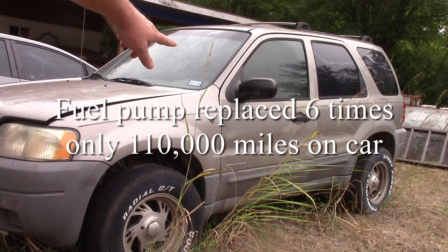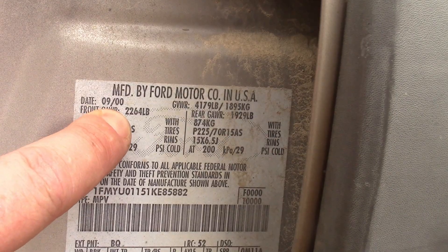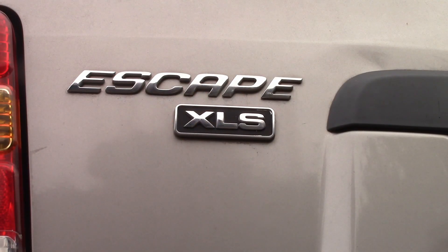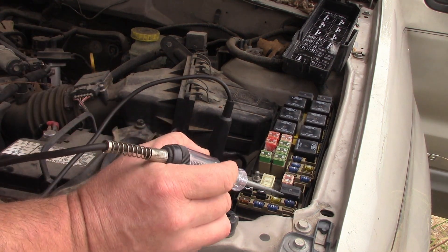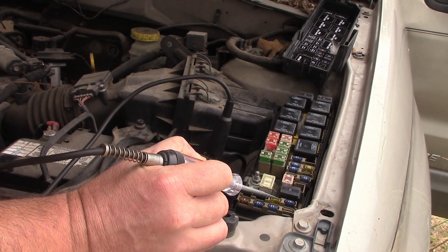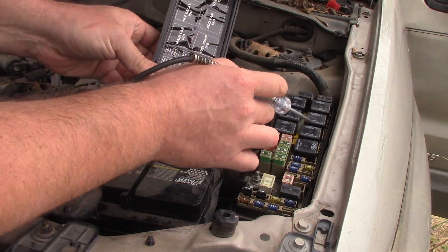We're chasing down the fuel pump not working on this Ford Escape. It's a 2000 manufacturing date, so maybe sold as a 2001 XLS. I charged the battery yesterday so I know it's charged, and we can check the fuel pump fuse and power getting there. The fuel pump relay is this one here.